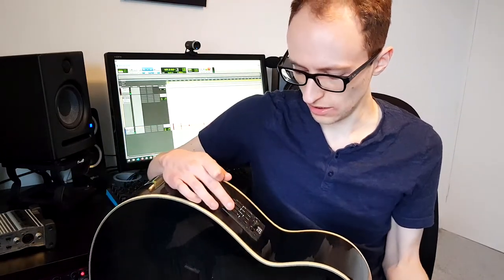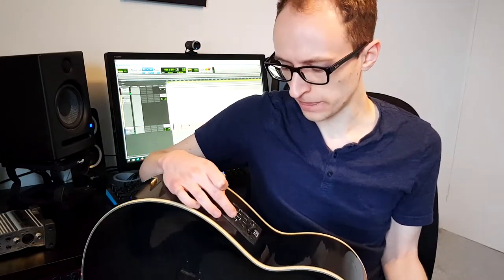Some guitars may have onboard EQ options. For example, on this Ibanez guitar I've got a tone shaper and treble, middle, and bass knobs, so we'll play around with those to get the best, most rich, balanced sound. Whether or not you use a pick really affects the sound as well — it's going to sound a lot brighter and you'll hear that plasticky sound of the pick on the strings getting picked up by the DI. It really depends on what sound you're going for, but you can try recording both and see which you prefer.